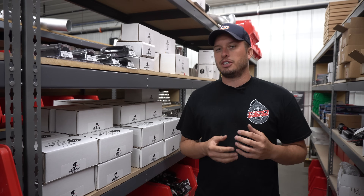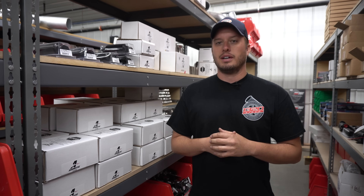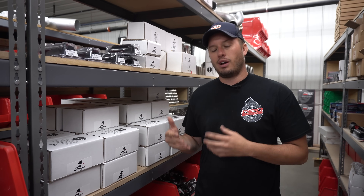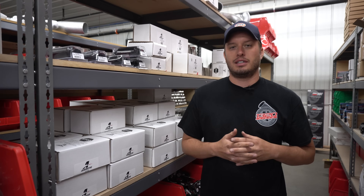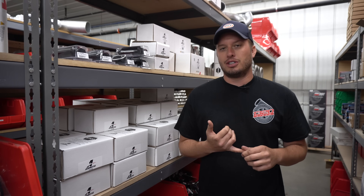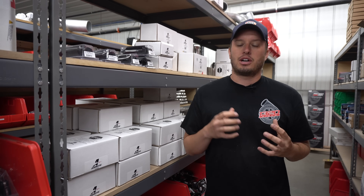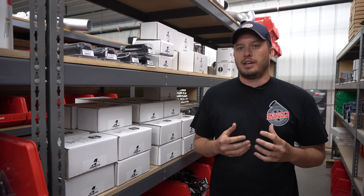Fuel systems are always a point of contention on these big power combos because it's new territory for a lot of people. If you started with a cam-only car or an all-motor car and then you progressed, it can be frustrating. If you don't know exactly what you need, you might start piecing things together — your buddy has something left over, and those parts can be put back into use to save money. But the pump that fires your car up might not work for your second turbo or blower.